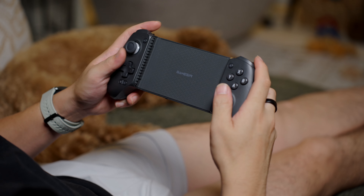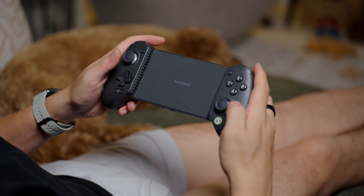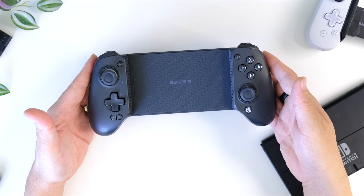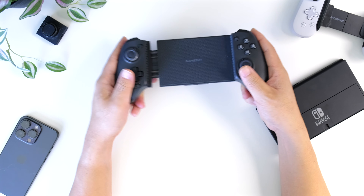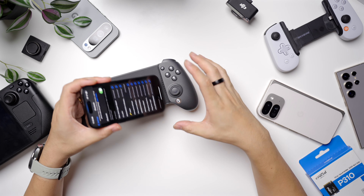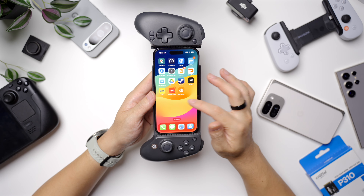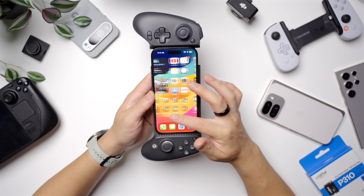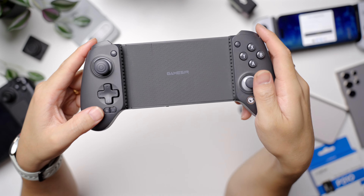So let's first talk about design. The G8 Plus is designed to be a universal clamp style controller that can fit the majority of portable devices. You have this nice, almost Xbox One controller style layout with this flat space in the middle. It's all held together with solid plastic and springs — it feels really, really solid. And lining each side where the device sits are these little rubber guards, which not only ensure that the device doesn't get scratched up, but provide enough friction so it doesn't move when you're gaming.